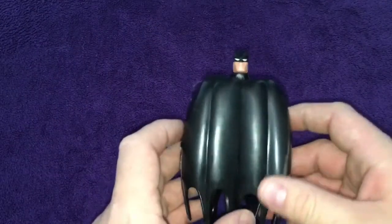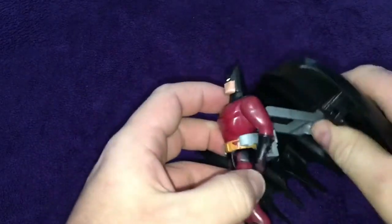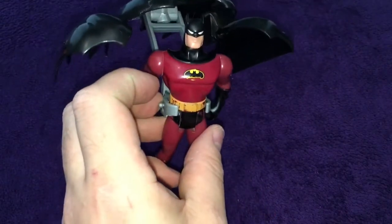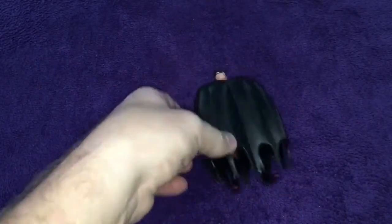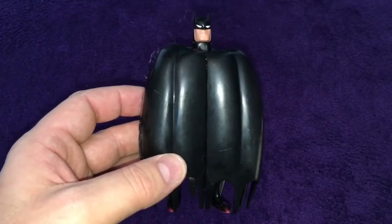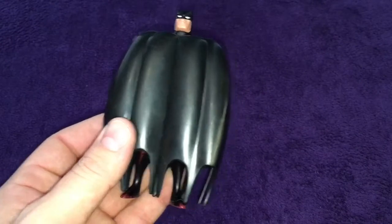It's a glider as well, which is cool. I don't think this is the Batman that belongs to it — I may be wrong. I'm pretty sure I had a Batman that belonged to it and I threw him out my bedroom window and he broke, because I thought he could fly and he couldn't.